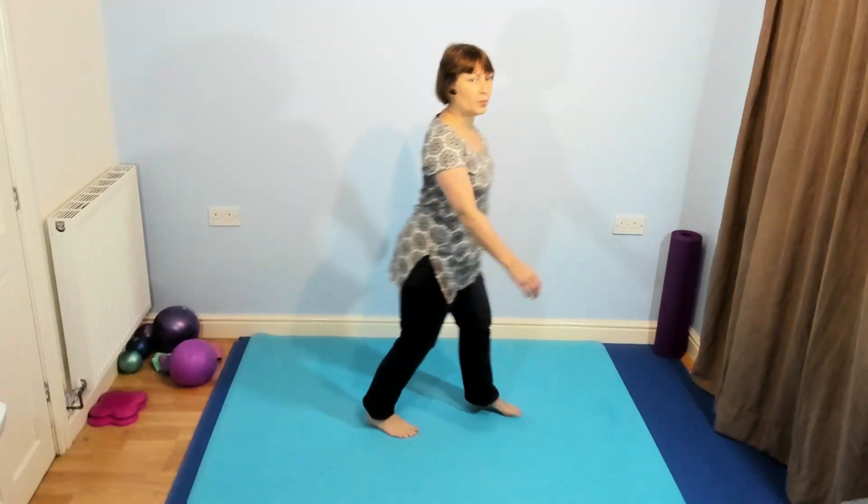In these workouts, if the arms don't feel right for you, do something that does. Keep those feet moving, get those steps in, walk forward and back.